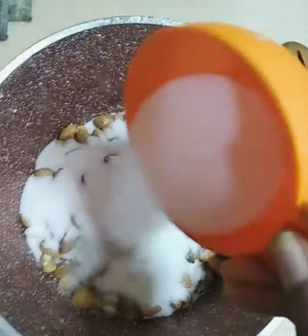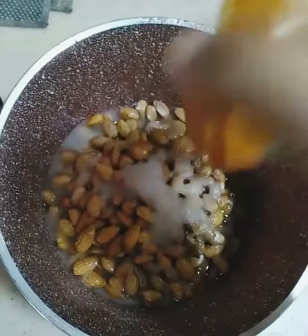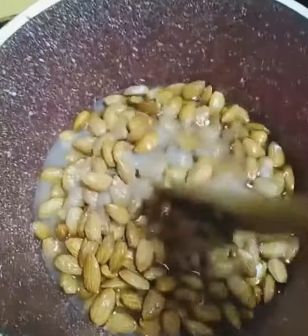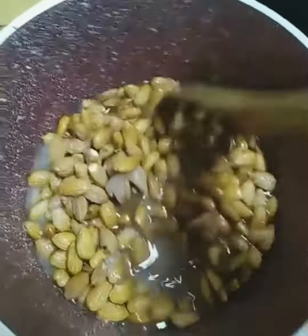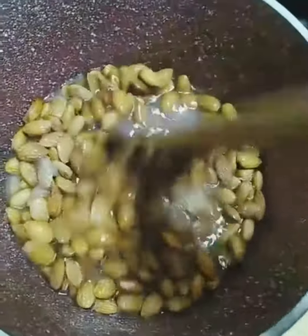One cup white sugar, one cup water, and a pinch of cinnamon powder. Cook them on a medium flame for 20 minutes, stirring continuously and mixing well.